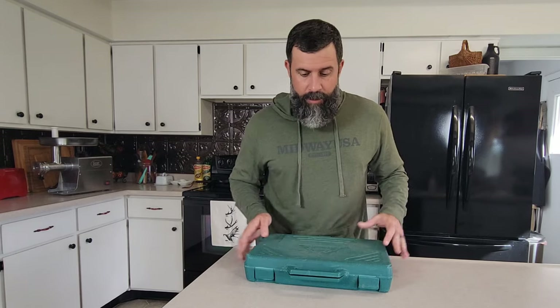Once you get back to the house, there's a lot of work to do. Since 2012, I've been breaking down and processing my own deer. One of the first things I bought was this Outdoor Edge Butchering Set.